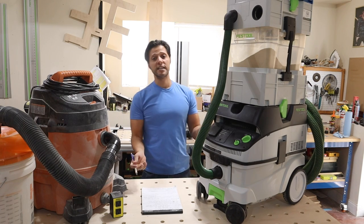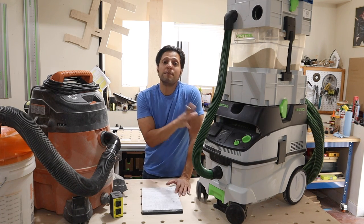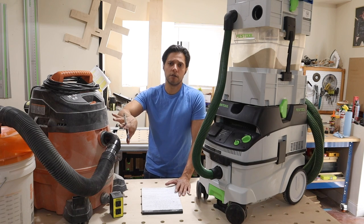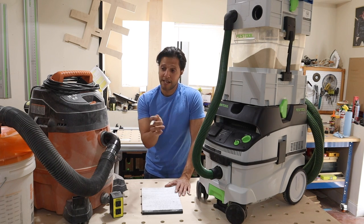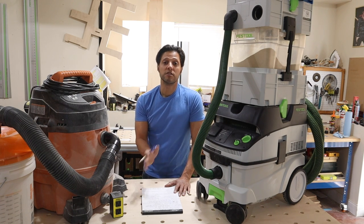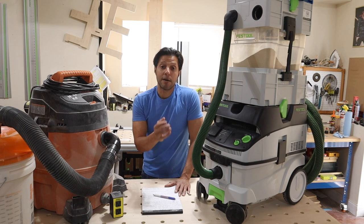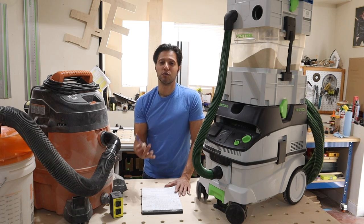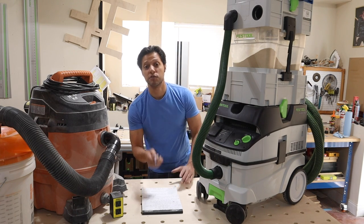I hope I gave you a good insight on both dust extraction units — shop vac versus dust extractor. This video is to help you decide which one is best for you. I'm not trying to sell you either one, and I have no affiliations with either company. If you're not subscribed, consider hitting that subscribe button and the notification bell so you're notified when I upload new videos. Thanks for joining me in the shop — I'll see you next time.